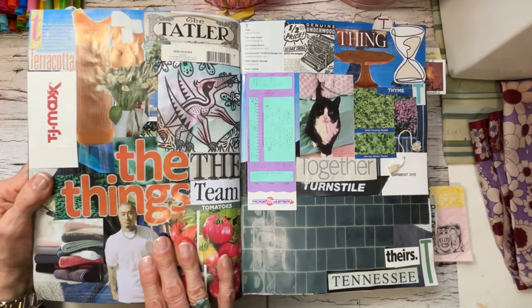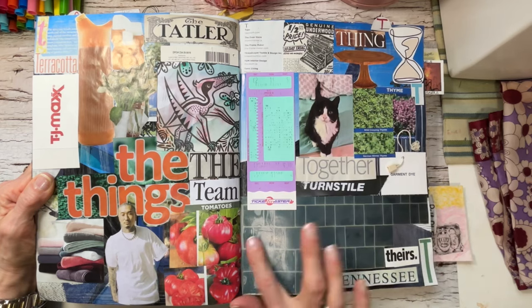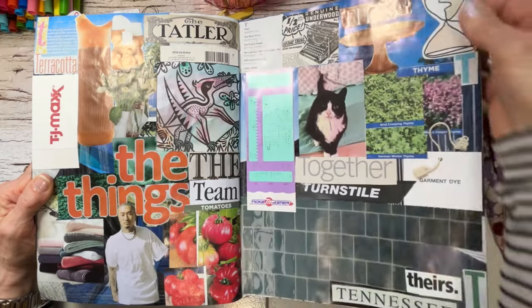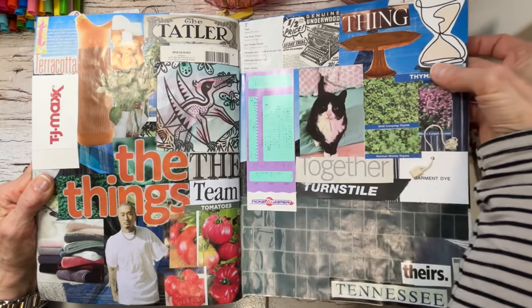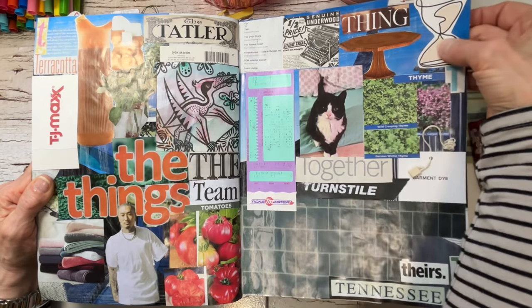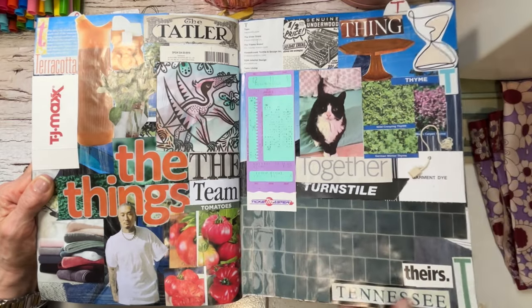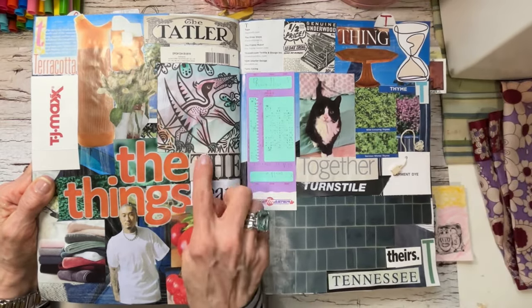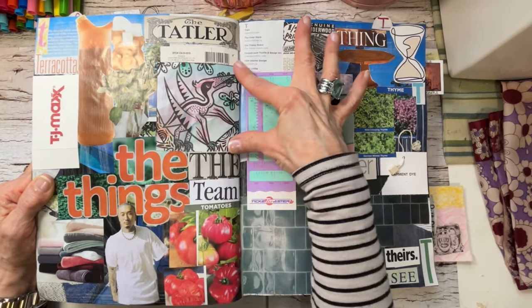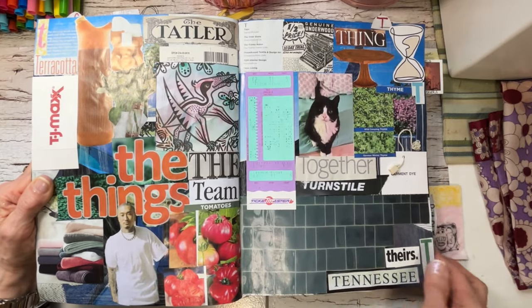Then we come into the T's — we have Trixie our cat, so she's in here. Tiles. I was laughing out loud because I remember when I made this page I videoed it — I could not remember what this was. It's an hourglass but I put it in here because I used it as a timer. We have the pterodactyl — I had taken a section of art that Miles made and had the rest left over, which I made the bookmark from.